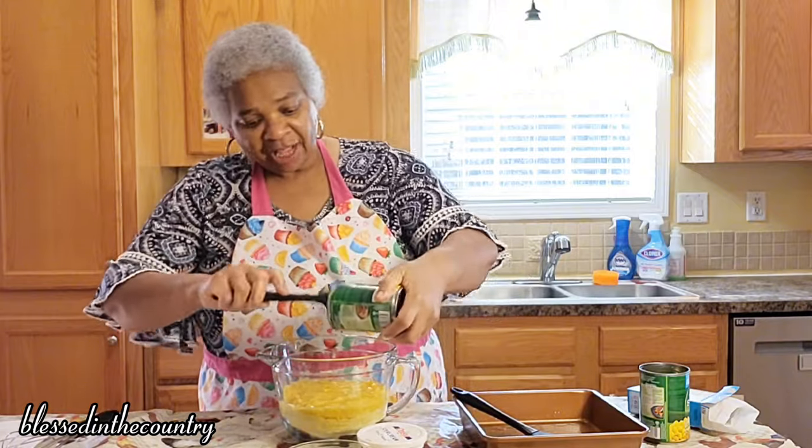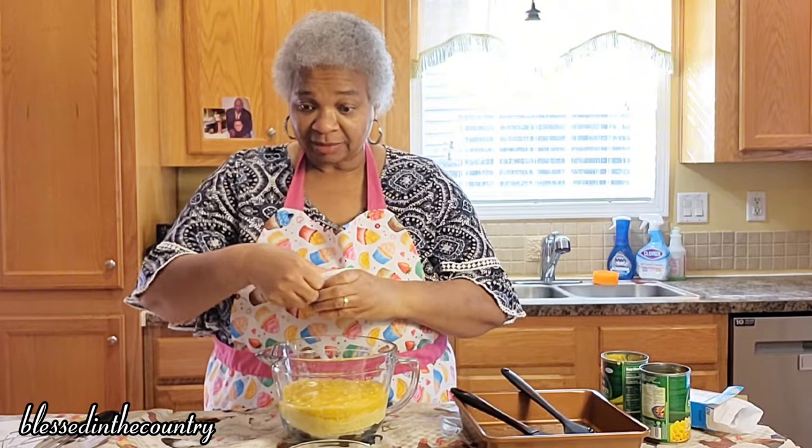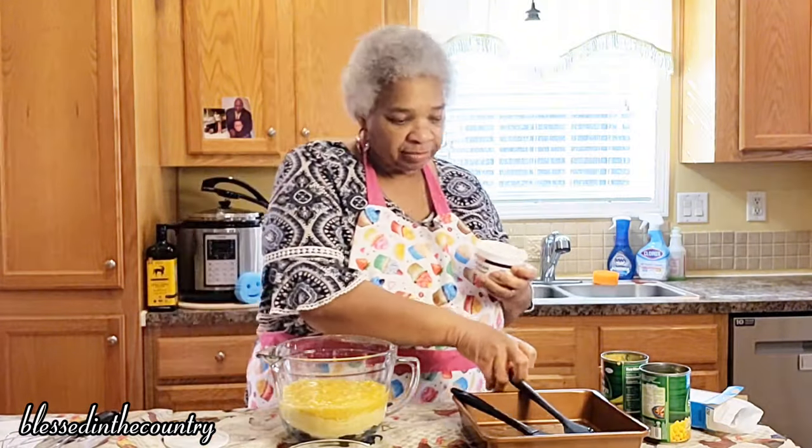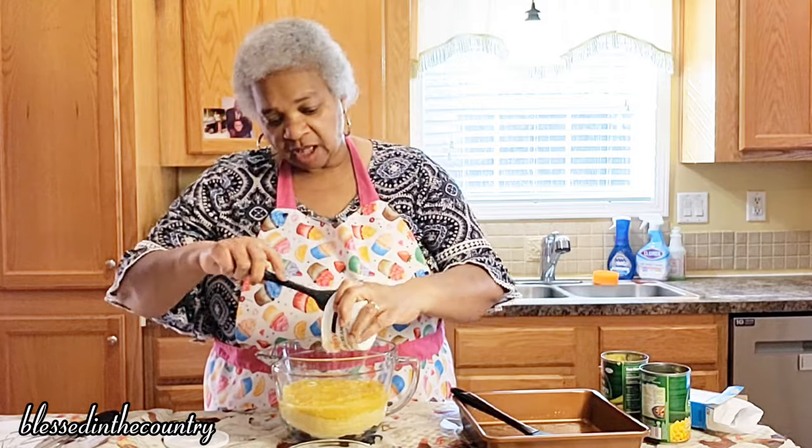It's my goal to do a couple of sides before Easter comes — that's my goal, it might not work out that way but that's my goal. And then we're going to add our sour cream, and this is just eight ounces of sour cream.